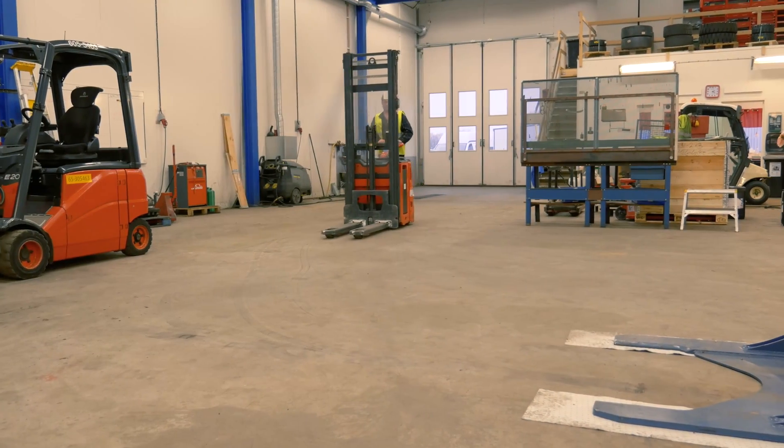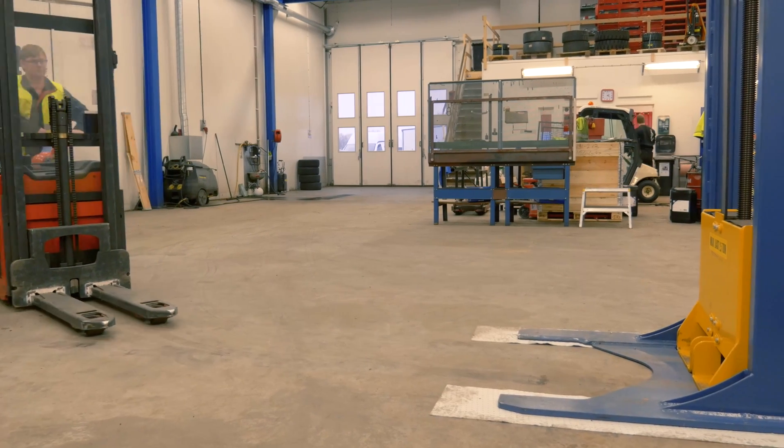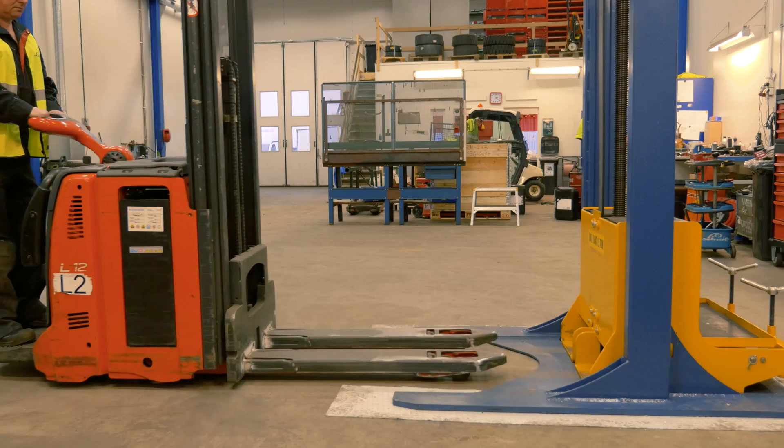Dendrolift SS2 will lift your powered stacker truck to a comfortable working height for quick, safe and easy maintenance, and it only takes a minute.